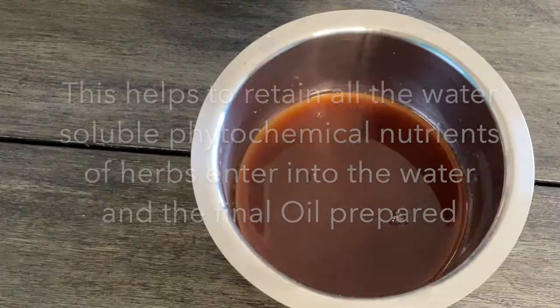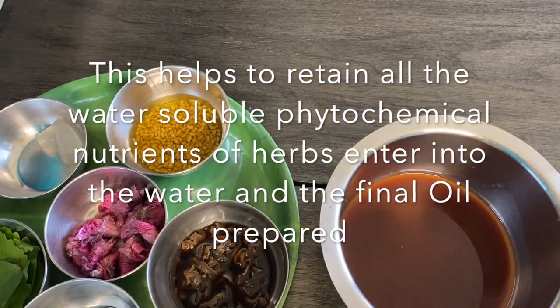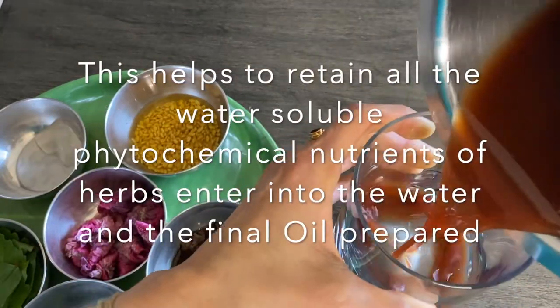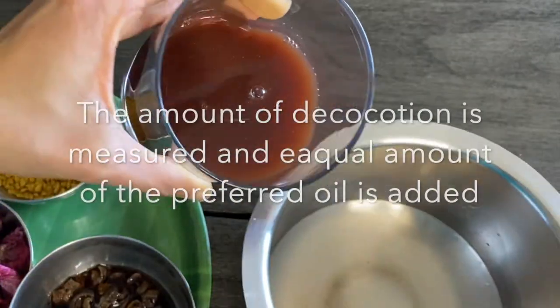Preparing the herbal decoction like this first and then making the oil helps to retain all the water-soluble phytochemical nutrients present in the herbs so they enter into the oil. We then measure the amount of decoction we have collected and add an equal amount of oil.